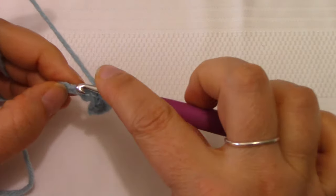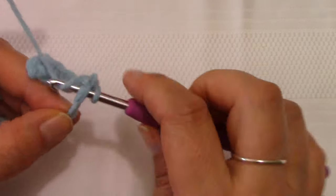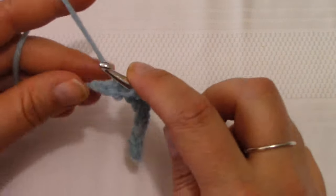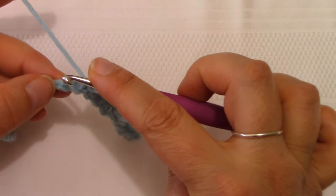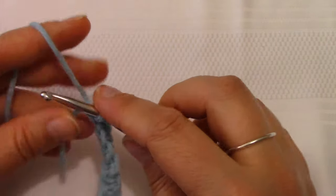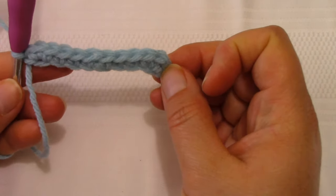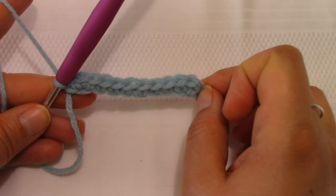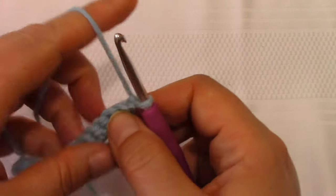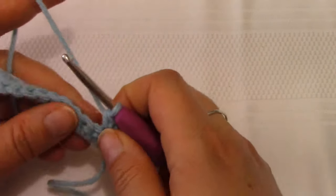For row one, we're just single crocheting across — one in each stitch until we get to the end, and then I'll show you that increase again. I'm down to my last stitch; this is where I put three single crochets. Three single crochet in the space. What this does is create a bit of a curve. If we were to continue to increase in row two, the curve would be accentuated. But with this pattern, generally an increase or decrease is followed by just a row of single crochets all the way across, which helps to even out your curve.